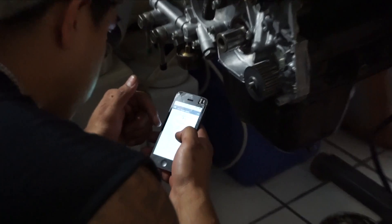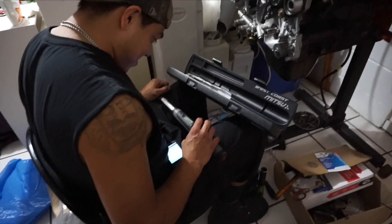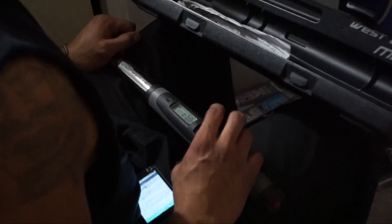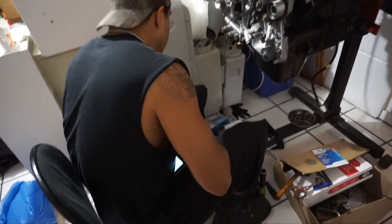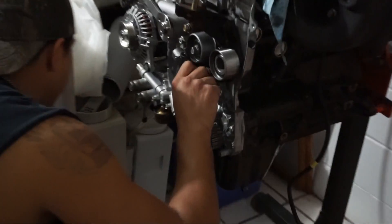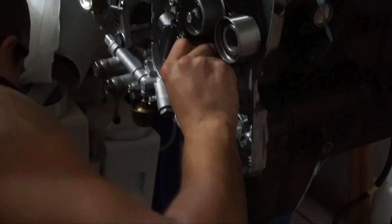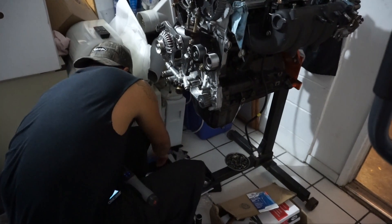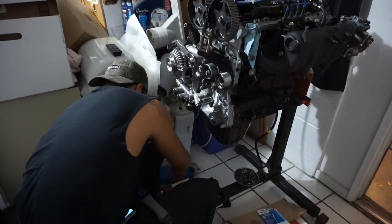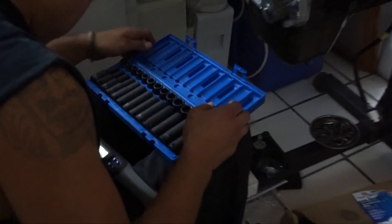I'm looking up torque specs. And what bolt is this? This is the tensioner arm bolt. Do you have your sockets here? Yeah, that blue box. Is that a 3/8 or half inch? It's a 3/8. Alright, perfect. These are all 3/8? Yeah. Great Pneumatic. Pretty sweet.